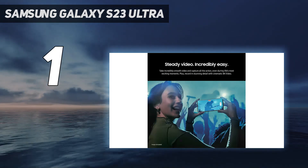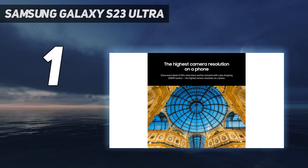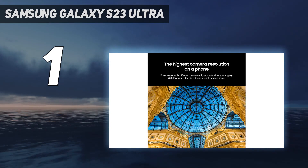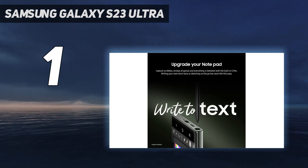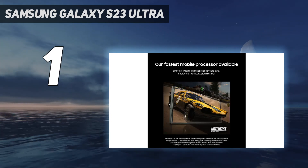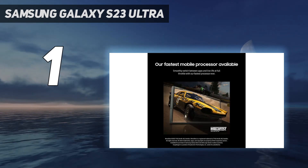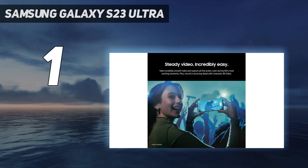Display: aside from that reduced curvature along its edges, the S23 Ultra's display offers a familiar viewing experience to its predecessor. You get a 6.8-inch Dynamic AMOLED 2X panel with a resolution of 1440x3088 and a dynamic refresh rate that can scale between 1Hz and 120Hz.